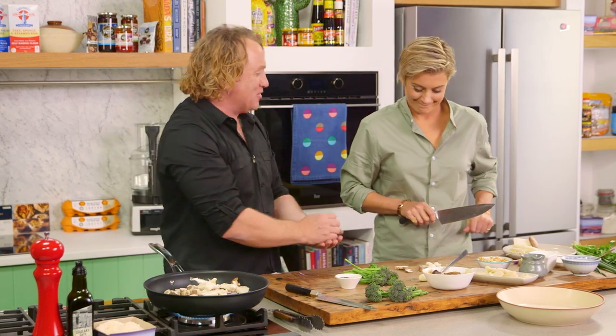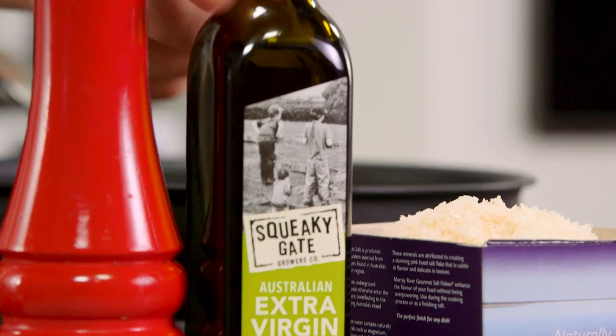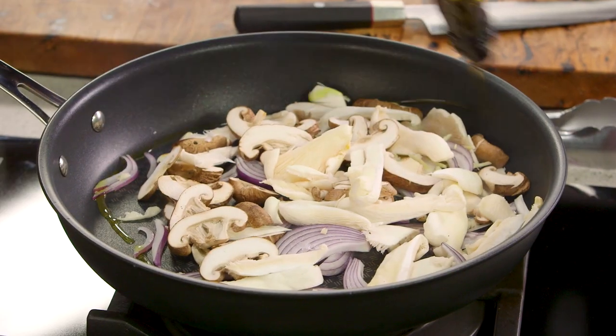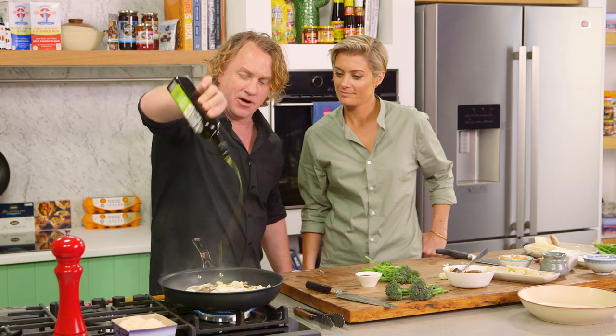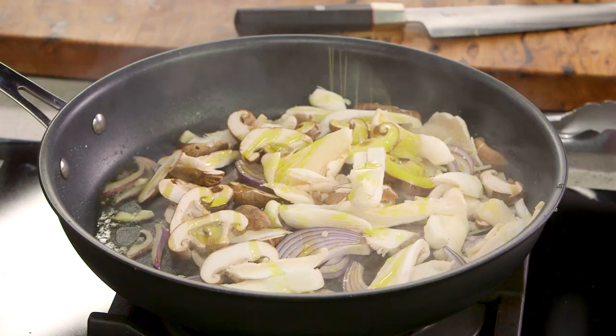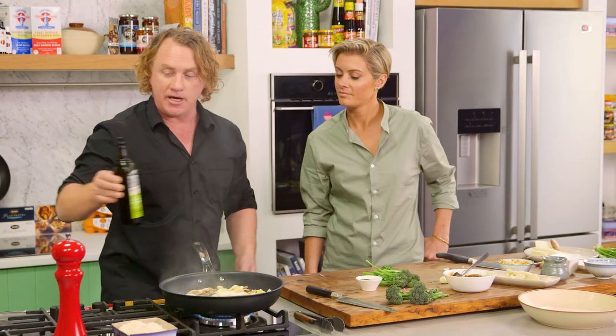In goes the onions and the garlic and the ginger. In go the mushrooms as well. Now, I've just got that going. What I'm going to do now is add the oil. And as I add the oil, you can see it really starts to get nice and hot. Stir it around like that. A nice amount of oil because the mushrooms are like sponges — they will soak up some of that oil.